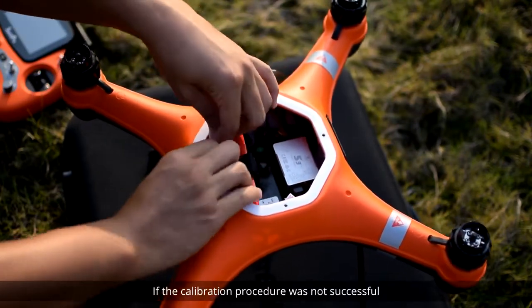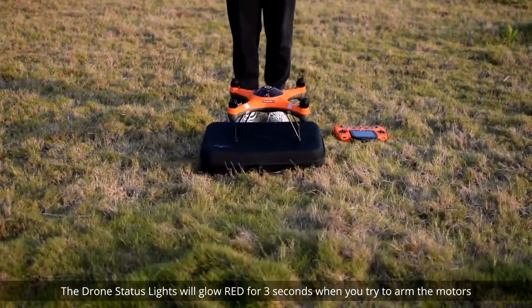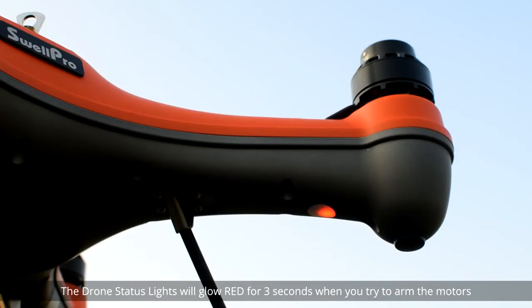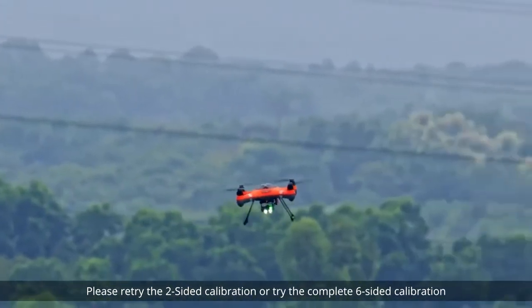If the calibration procedure was not successful, the drone status lights will glow red for three seconds when you try to arm the motors. Please retry the two-sided calibration or try the complete six-sided calibration.